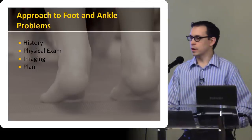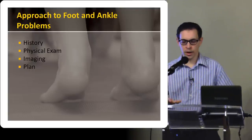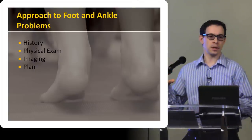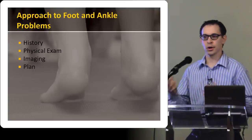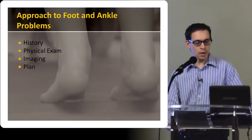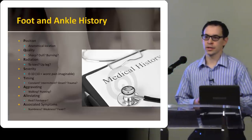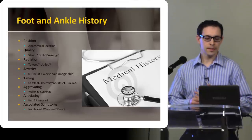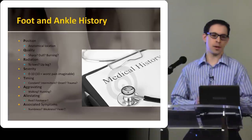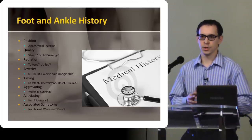This is all review for everybody. As we know, someone comes in, we get a history, we do the physical exam. I do some cases that I can go through — we'll see how much time we have — and some of that will go into things like the Ottawa ankle rules and that sort of stuff. So first of all, this is basically the format that I use when I do my foot and ankle exams, particularly at the St. Paul's foot and ankle screening and triage clinic. When I go through my history, obviously the first thing I want to know is where it's sore.